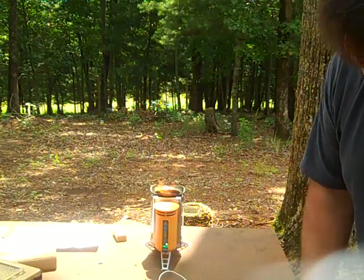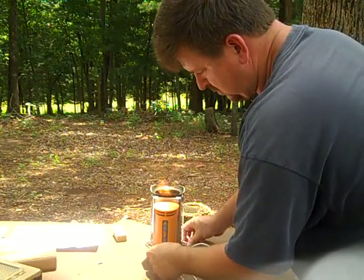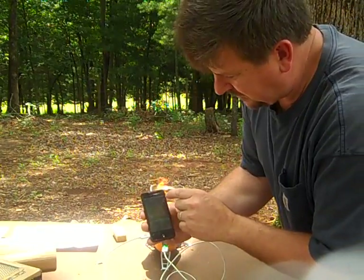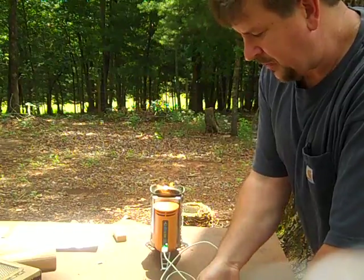I'm going to plug in my smartphone into the smart stove. I am also charging. I don't know if you'll be able to see that — it's easier to see on an iPod — but I am definitely charging my cell phone right now off of biomass.